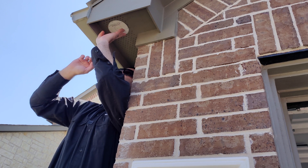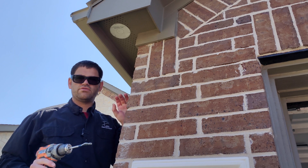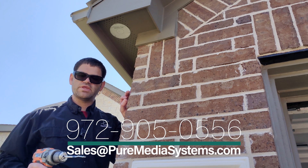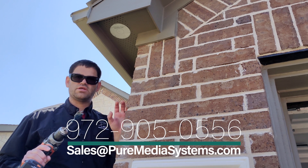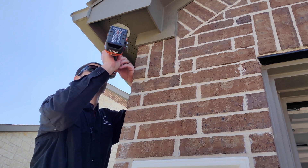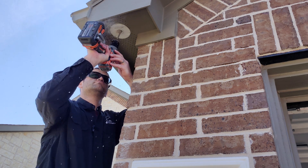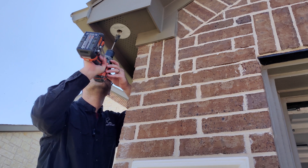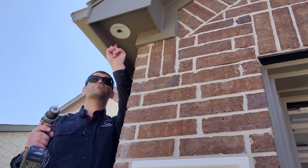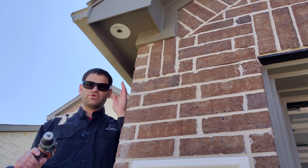We've got that perfectly lined up right where we want it. Now we can take our drill. The head of the coupler where the female end for the PoE connector is for the Ethernet — we use a one-inch spade bit here so that we can get that hole big enough to fit that in. We're going to go ahead and drill the three holes. We're using the 5/64th drill bit, which is about the right size for the screws that we're using.